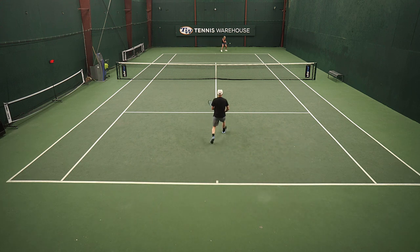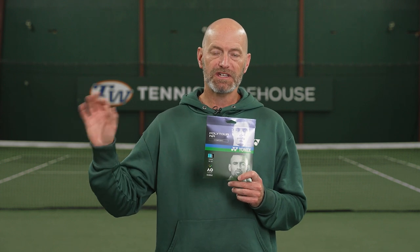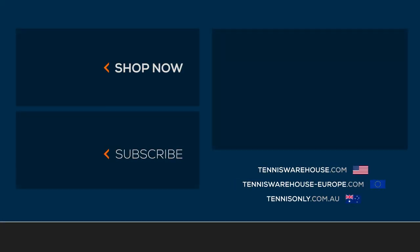Really fun playtest for me. Like Michelle, I love the color of this one and I also love the playability. For the review today, Michelle had Yonex Polytour Air strung up in her RF 97 at 57 pounds, while I was all the way down in the high 40s to low 50s in the Yonex EZONE 98 Tour. For more information on this string or anything else tennis related, be sure to go to Tennis Warehouse, Tennis Warehouse Europe, or Tennis Only.